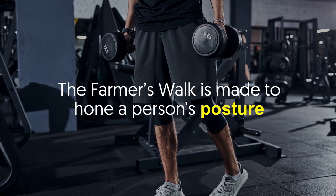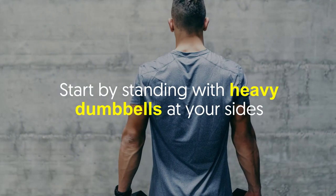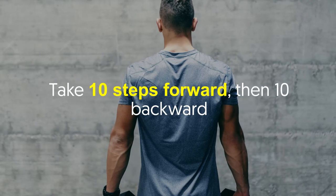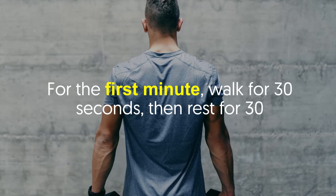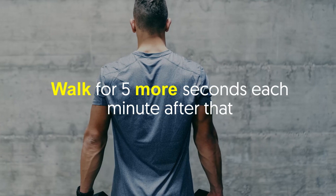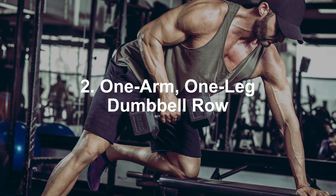Number one: Farmer's Walk. The farmer's walk is designed to hone a person's posture, and as such it helps your chest look bigger. Start by standing with heavy dumbbells at your sides. Take 10 steps forward, then 10 back. Do this for five minutes. For the first minute, walk for 30 seconds then rest for 30, walking for five more seconds each minute after that. Complete two sets.